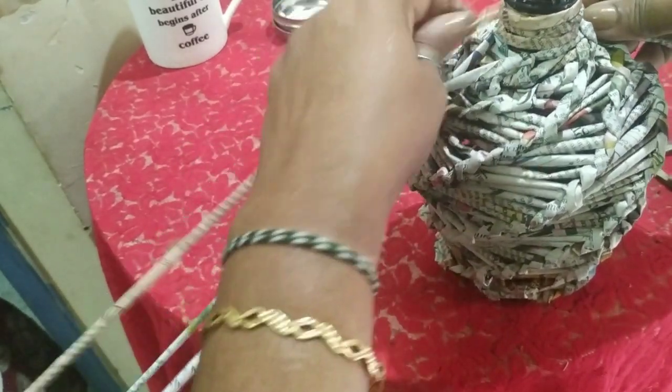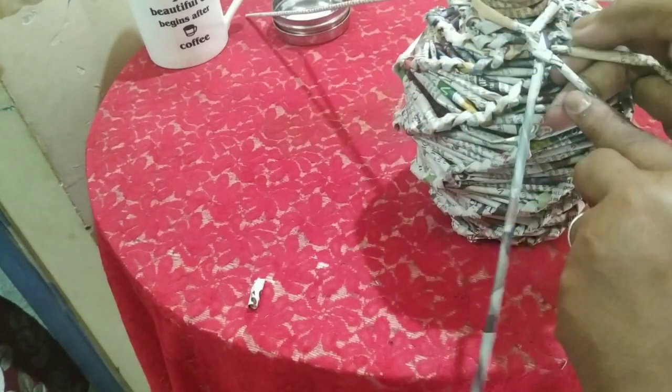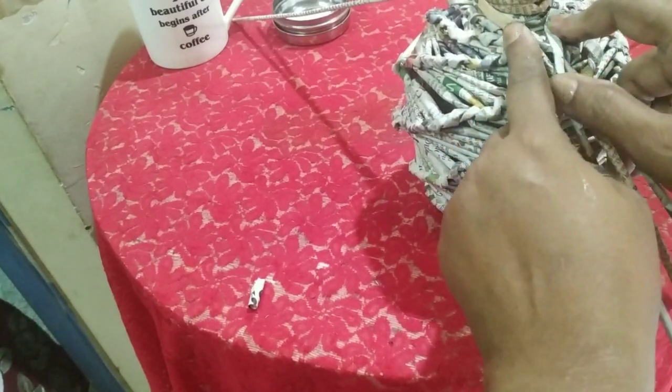I'm going to plait it — just a normal plait, you know. I think I will attach one more roll and then start plaiting.